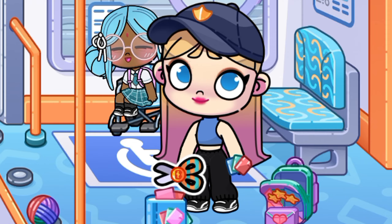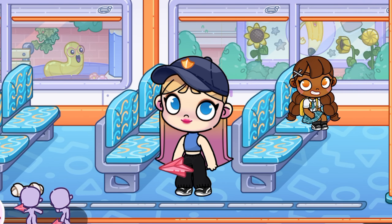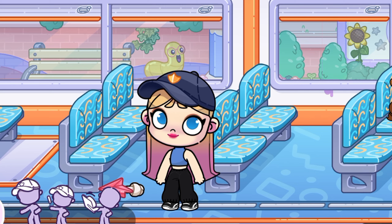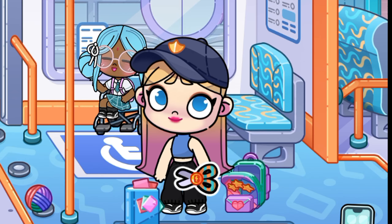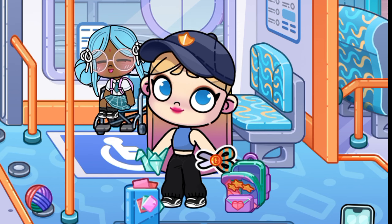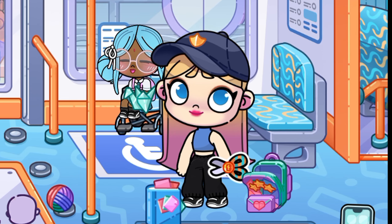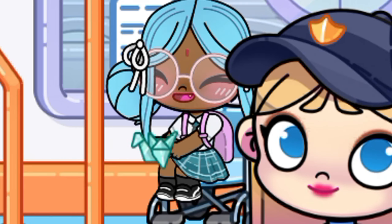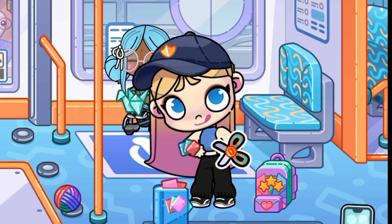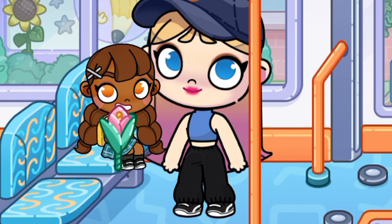Did you know that you can make paper crafts in Avatar World? Oh, it flew right under the seat. Let's make more crafts for those girls. A little tweaking. And now a flower for the other. Thank you very much.